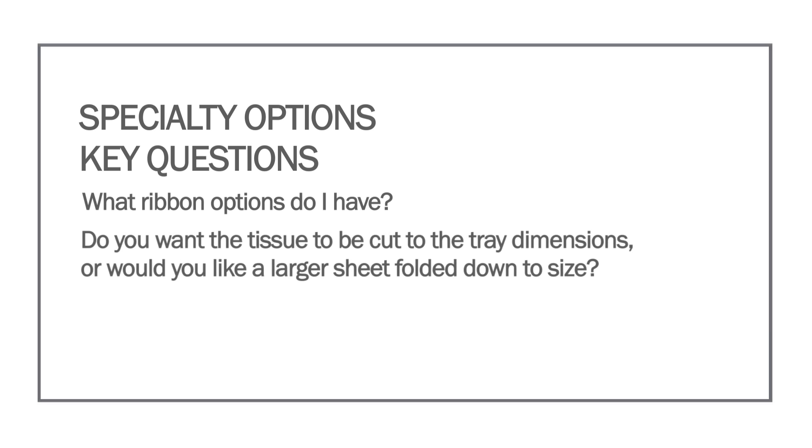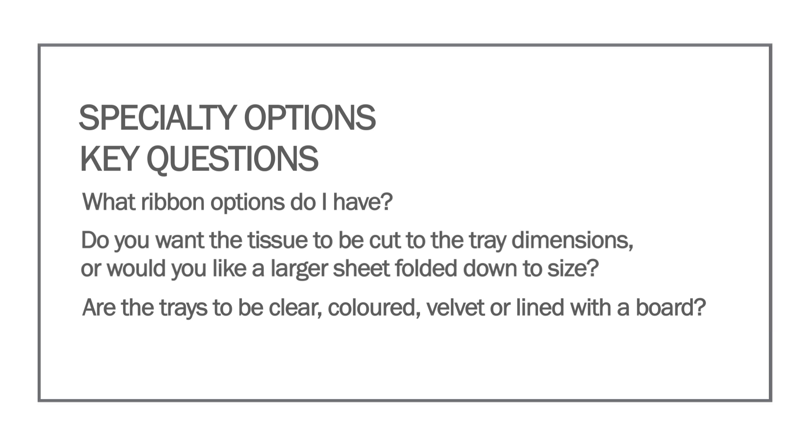Do you want the tissue to be cut to the tray dimensions, or would you like a larger sheet folded down to size? Are the trays to be clear, colored, velvet flocked, or lined with a board?